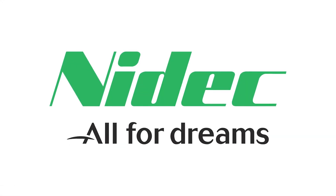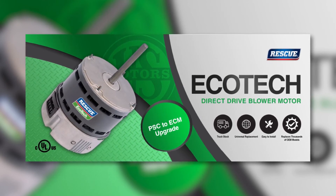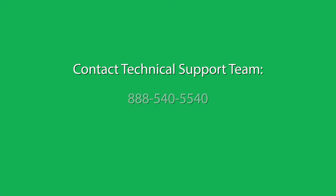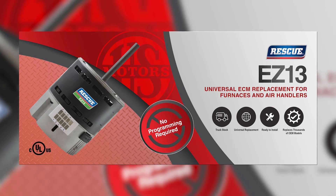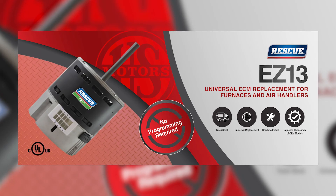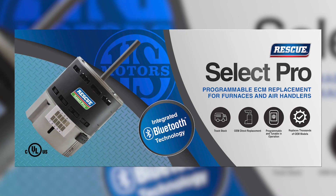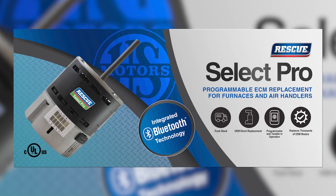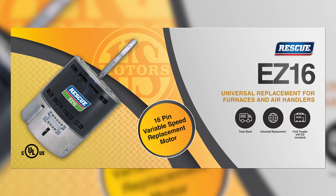Thank you for taking the time to view this installation video for the Rescue Ecotech PSC to ECM replacement motor. If you need additional support, contact our technical support team at 888-540-5540 or email them at hvacrtechservices.needek-motor.com. Be sure to check out our other ECM aftermarket products: the Rescue EZ-13 Ready to Install Constant Torque Replacement Motor, the Rescue Select Pro Constant Torque Replacement Motor with Integrated Bluetooth Technology, and the Rescue EZ-16 Legacy 16-Pin Constant CFM Replacement Motor.